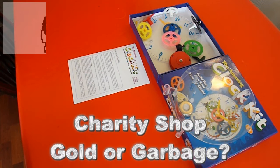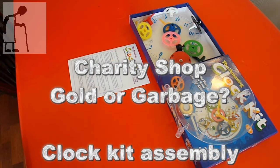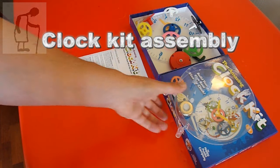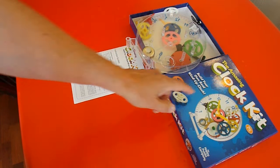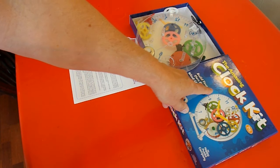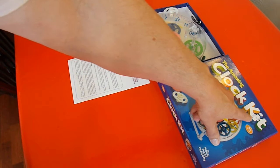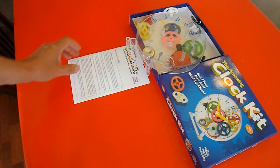Hi guys, this is a follow-on from one of my Charity Shop Gold or Garbage videos. I bought this amazing clock kit — build your own real wind-up clock — for £1.50 in the charity shop.